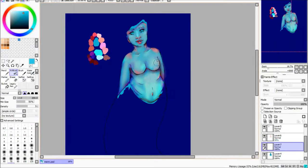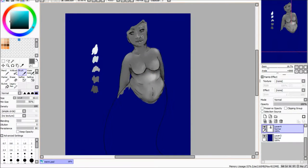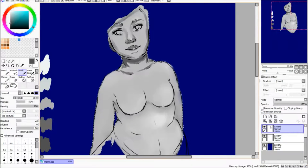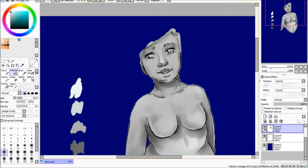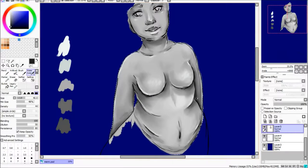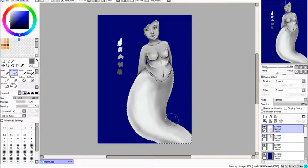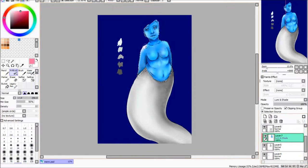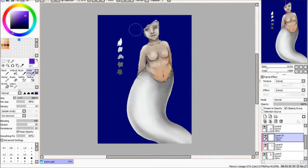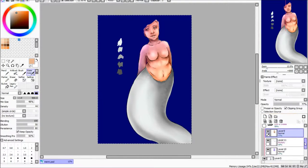I'll talk a bit about my digital process first and then we'll go into my traditional. When I do stuff normally I'll usually start off with a traditional sketch which I'll then scan in. I clean it up in Photoshop just to make the lines a little bit cleaner — playing with the levels a little — then move it over into Sai to do the line art. I use a basic paintbrush with quite a small size. It takes a few tries to get the lines nice, but I enjoy doing line art in Sai. I really liked how the line art turned out on this one, but it's when I get to the colouring stage that I really start to struggle.